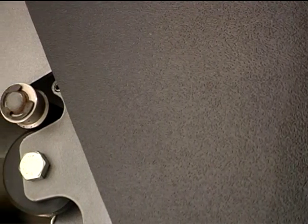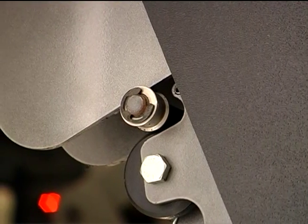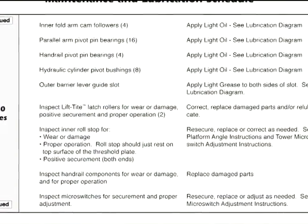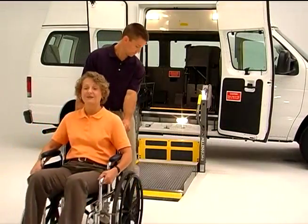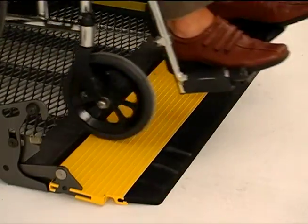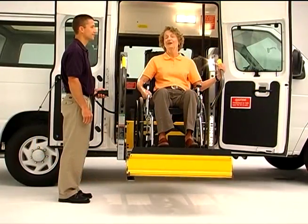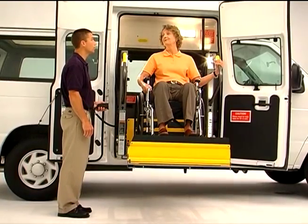Another important maintenance task is to inspect parts for wear and replace any worn or damaged parts as needed. The maintenance schedule in your operator's manual indicates specific parts to check during your regular maintenance routine. If you see signs of abnormal lift damage or wear before replacement is suggested, stop using the lift immediately. Contact the Braun Corporation National Product Support Division for guidance or help in finding an authorized service facility near you.